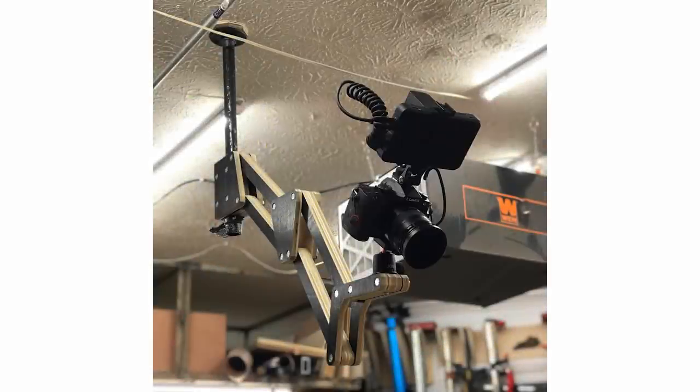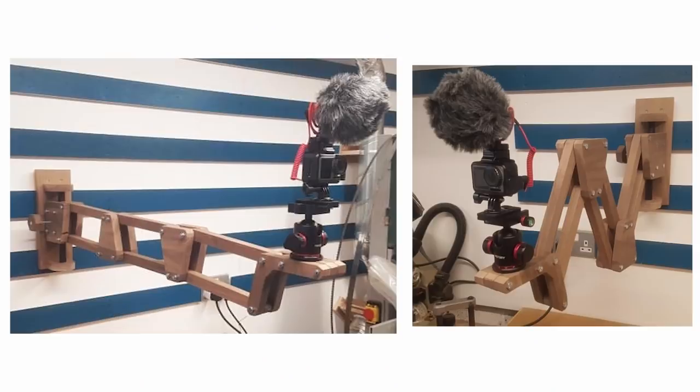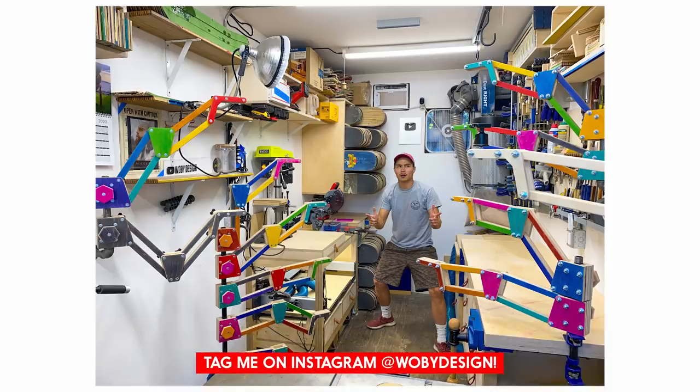The design itself is easily customizable to fit your own needs. Need a longer reach? No problem, just add more arms. Need to use it as a desk? Sure, why not? I'm hoping this design is a good start for you and you can make changes according to your own needs.